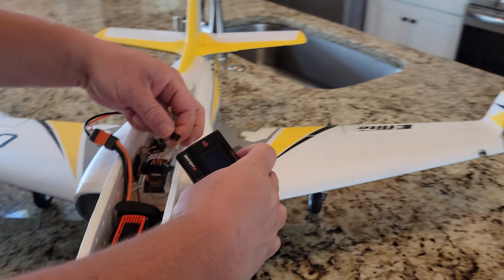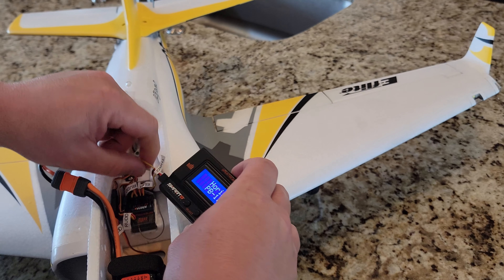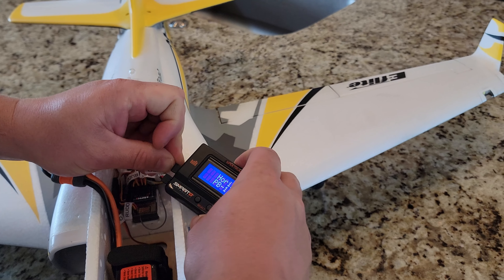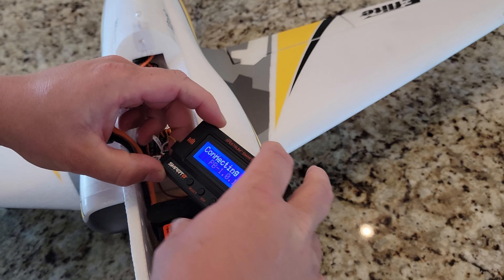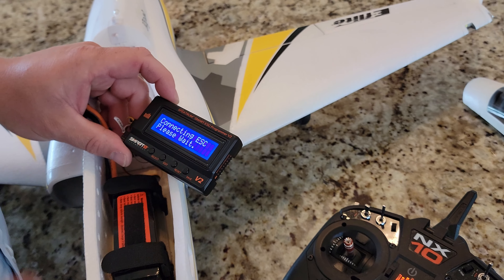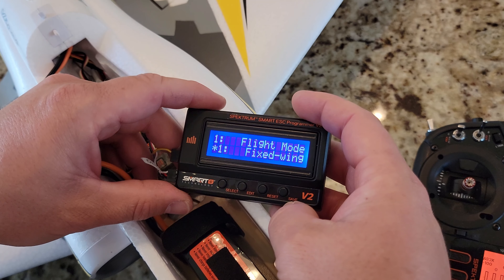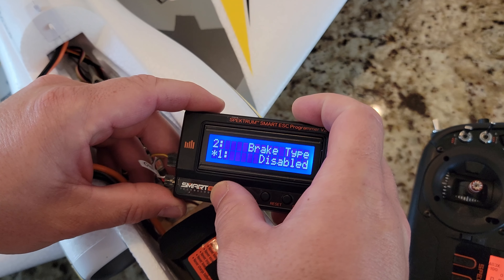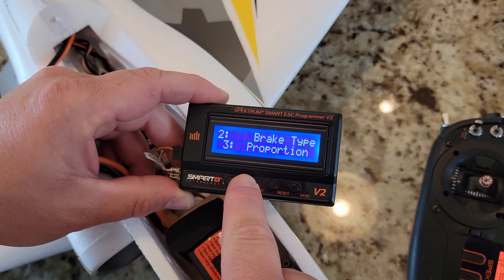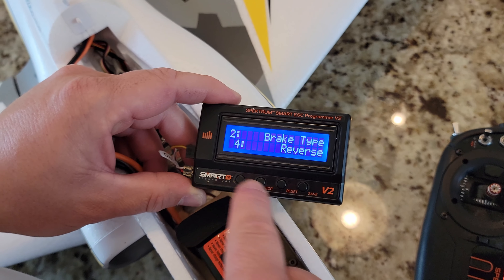If you're using SAFE and people at the club give you trouble — whatever gets you in the air, I don't care. Find a club where people don't haze you for learning to fly, because learning to fly is hard. Remember you're not guaranteed tomorrow, so whatever you decide to fly — RC, helicopters, real airplanes — there's no better time than now to get involved.